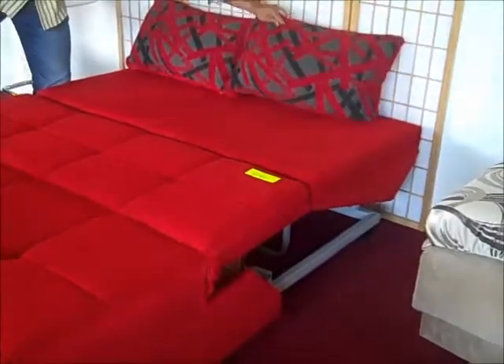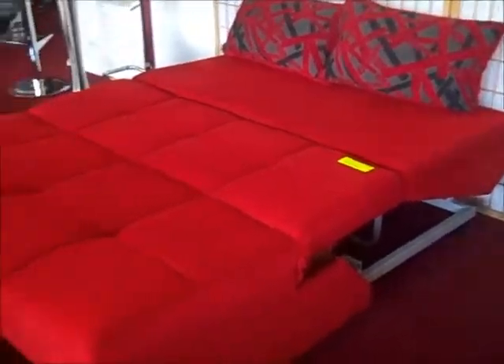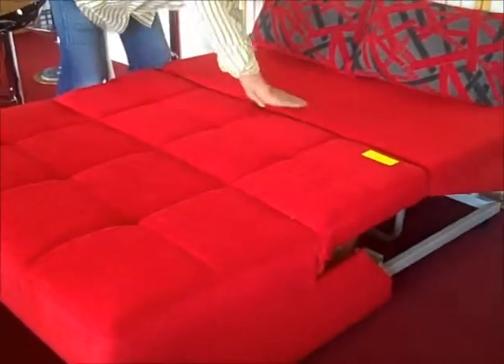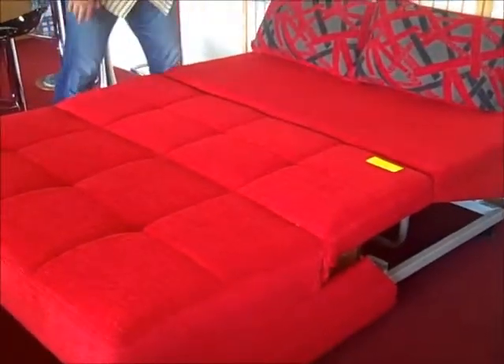This is a full-size bed, so two people can fit on it comfortably. The gap in the middle is completely unnoticeable when you're laying down.